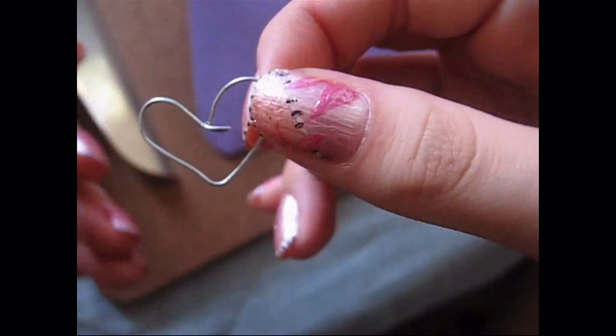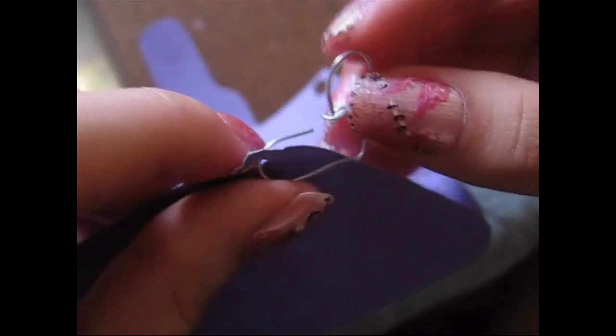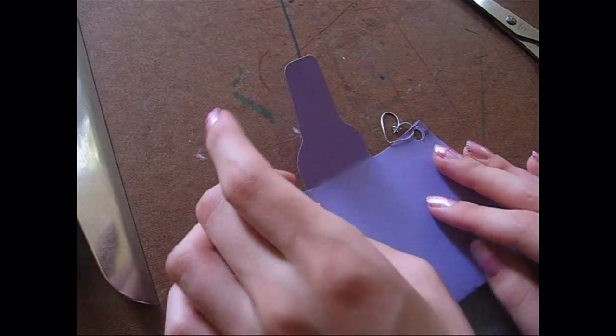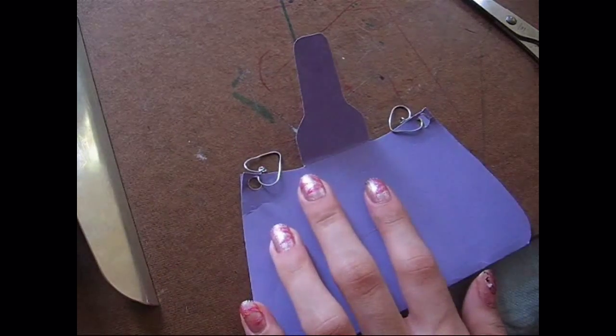You're going to open that, place it through the hole, and then lock it back inside the circle. This is going to secure the heart and make sure that it doesn't fall — because you don't want to make a metal heart and then have it fall.